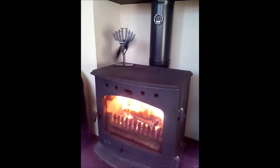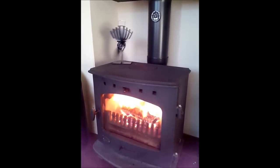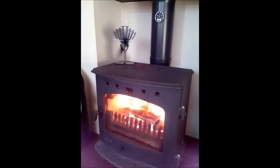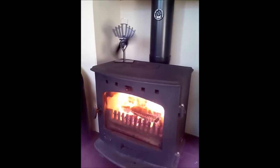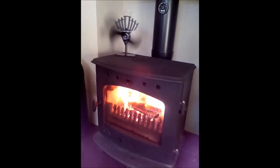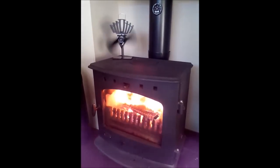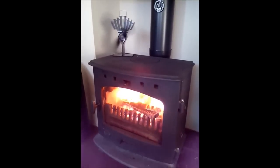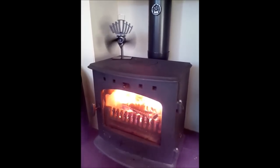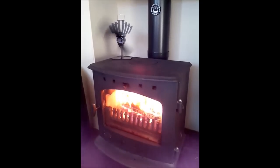It's completely silent — the fire is actually making a lot more noise than the fan. So if you're watching television, there's no disturbance. And it's absolutely free to operate once you've bought it. It generates its own electricity from the heat on top of the stove and the cold air taken in through the grills that you can see.